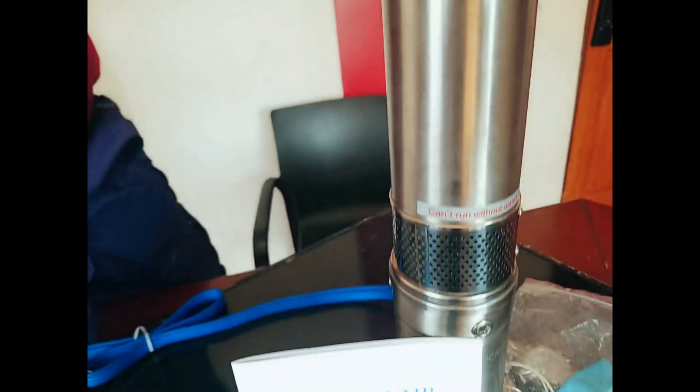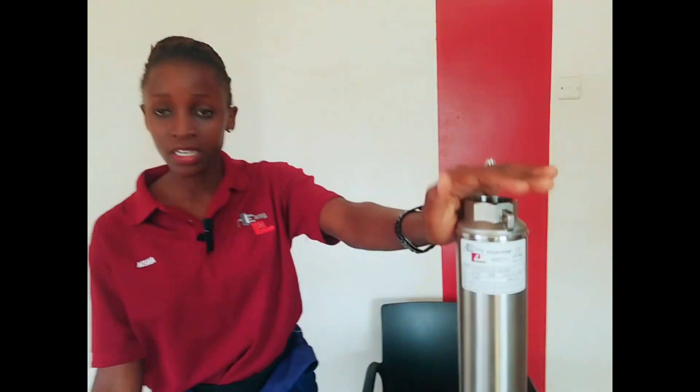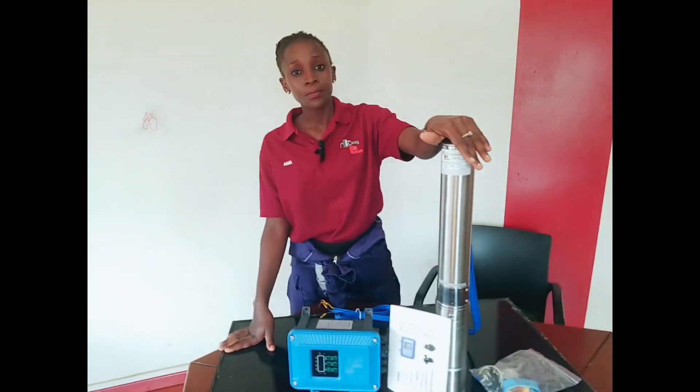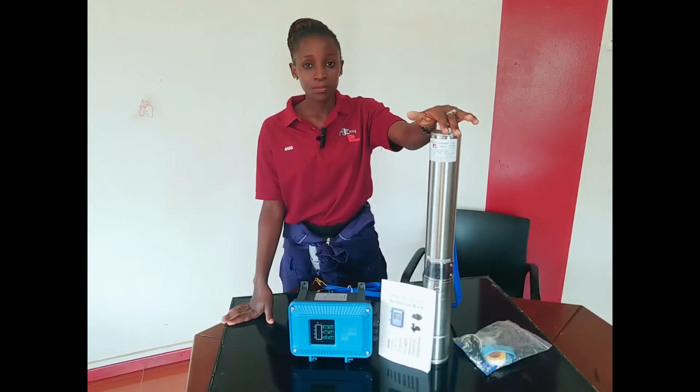However, we have different pumps that work both on solar and on mains electricity. These pumps will pump water from the underground to an overhead tank.